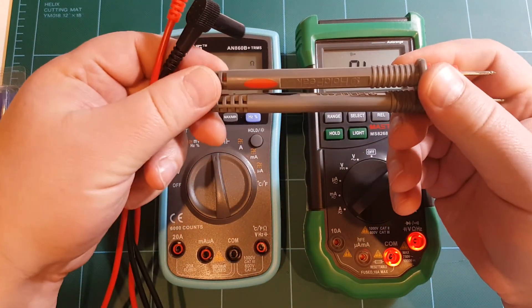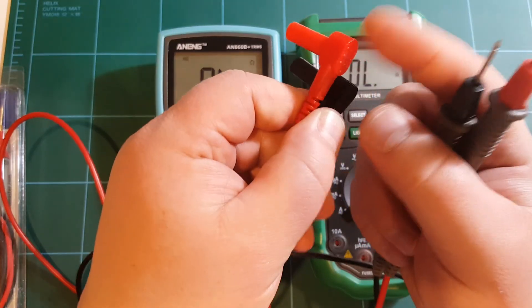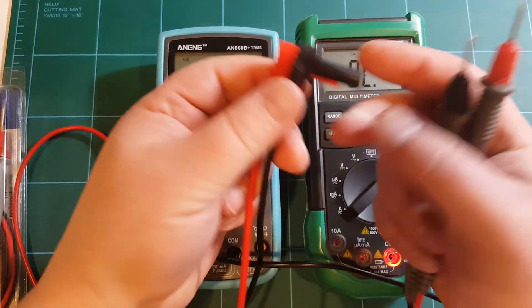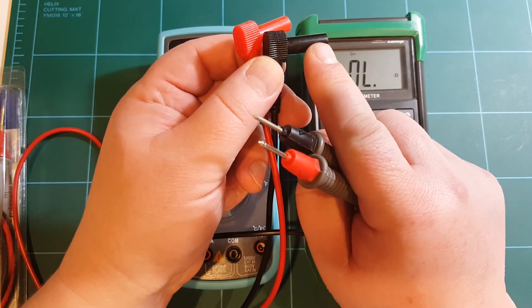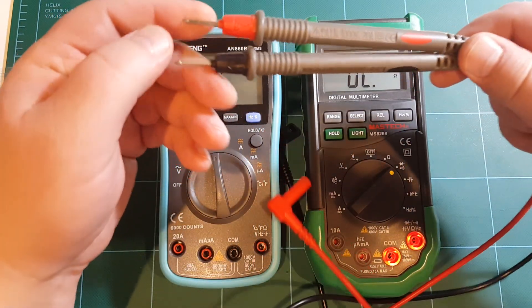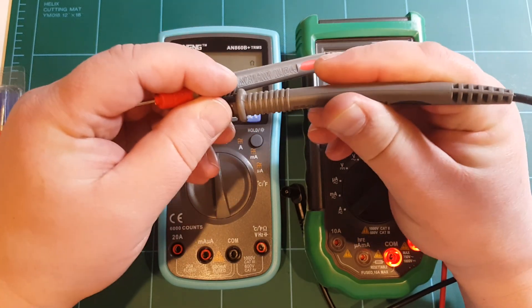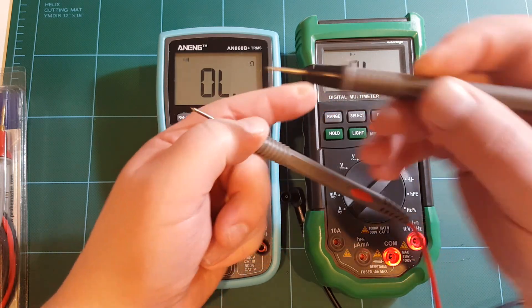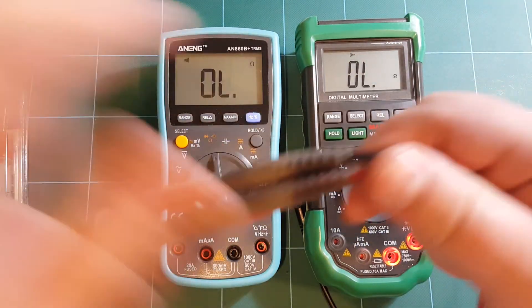These are the probes that came with the Hold Peak meter. A nice set of probes — I like how these angled connectors plug in. The only thing I don't like about the Hold Peak meter is that these probes have to be really very long because the socket in the Hold Peak is very deep, and I mentioned that in my Hold Peak meter review. But other than that, the probes themselves are quite nice. They have a decent feel; there's a little bit of bending to them, but maybe that's a good thing because when you push on a circuit maybe you don't want to be pushing too hard.